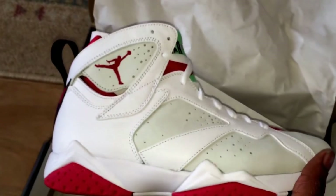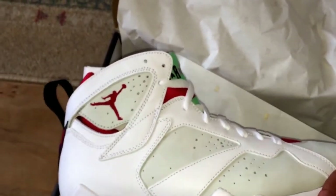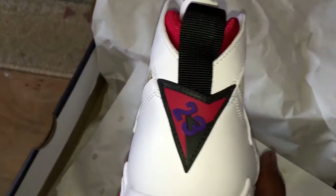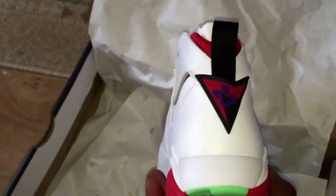The price point on these was £140. But if you've been paying attention to my videos, there's a video saying pulse codes can get these down to £109 for you. It's a nice clean summer trainer.